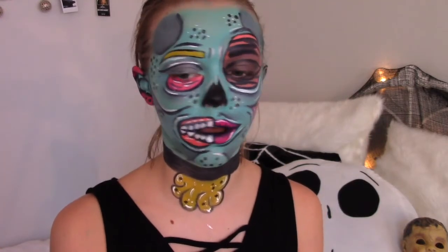Hey guys, it's Megan. Welcome back to my channel. I'm trying so hard not to smile right now because the white liquid liner from NYX is just trying its hardest to crack right now. So today's video, I'm going to give you a glam version of a zombie - a pop art zombie.